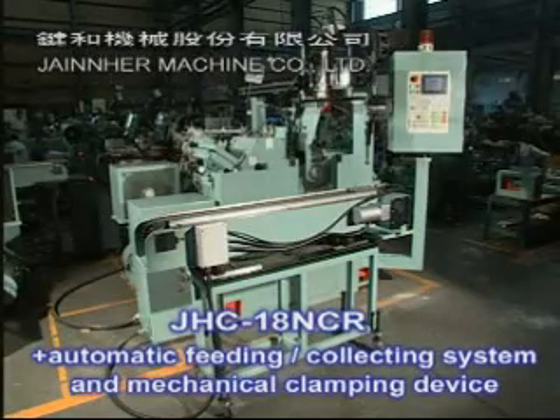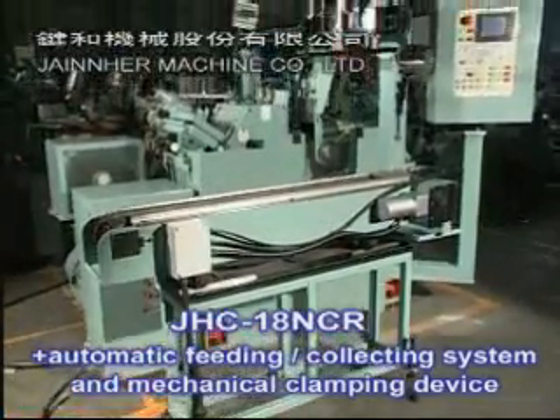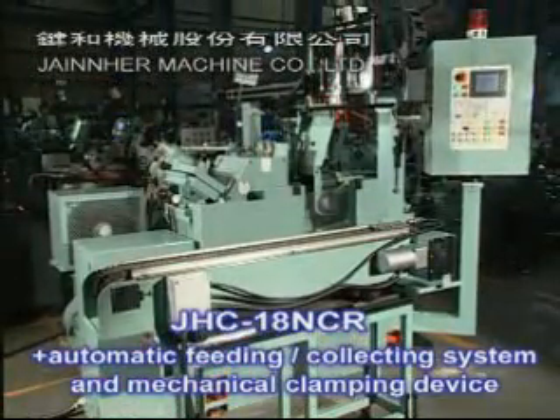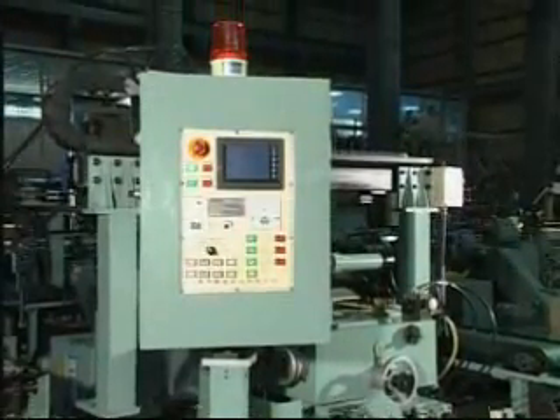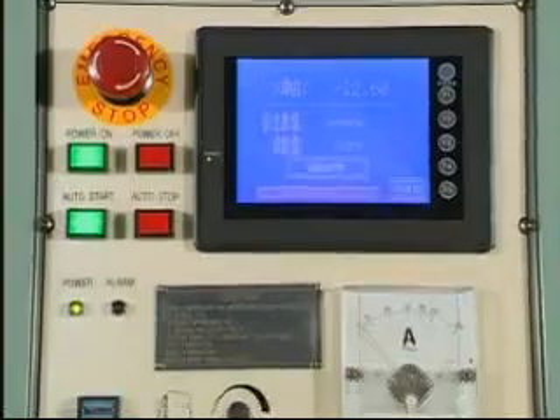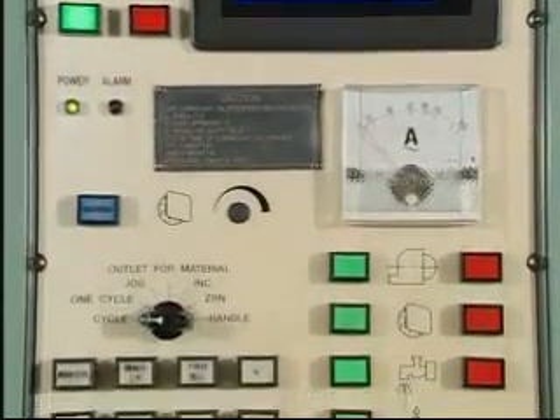Model JHC-18NCR, plus automatic feeding and collecting system and mechanical clamping device. Jenhe Centerless Grinding Machine JHC-18NCR adopts Japanese Mitsubishi PLC control panel for easy operation.